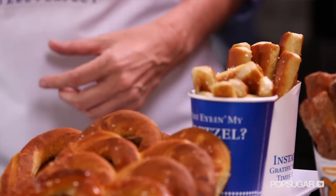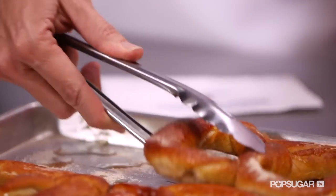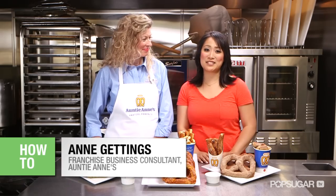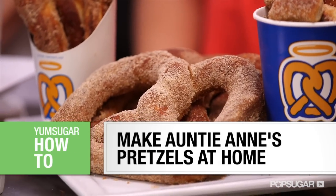You've seen it, you've smelled it, and you probably already love it. Auntie Anne's pretzels are an irresistible treat. I'm here with Anne Gettings at the YumSugar Test Kitchen at Surfez. We're going to show you how to make Auntie Anne's pretzels at home.